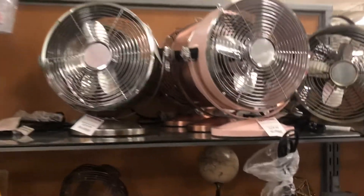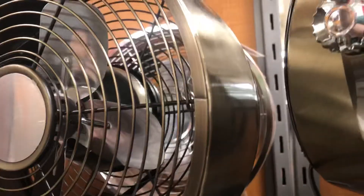This is our Mac TJ Maxx. They have these fans here at $30, and this version is $25.